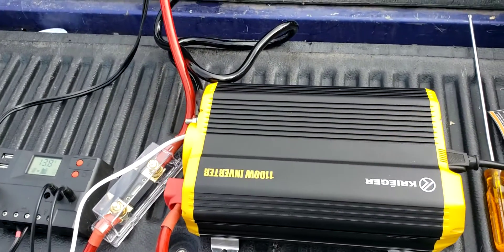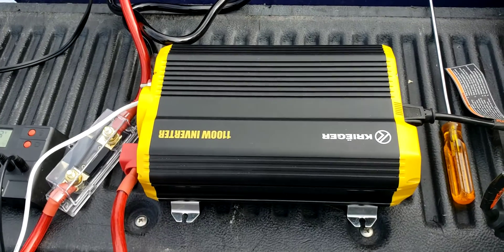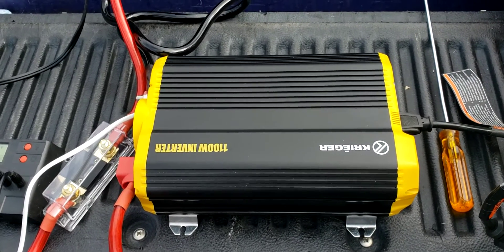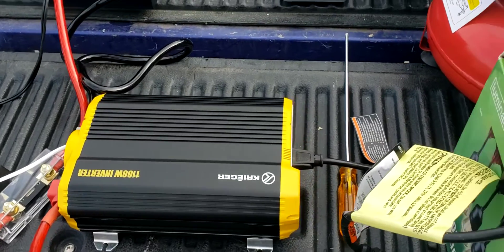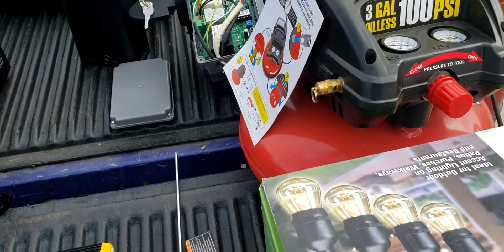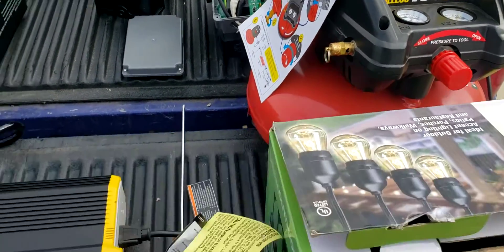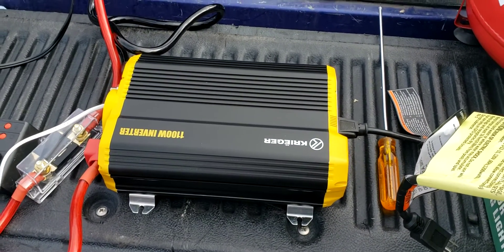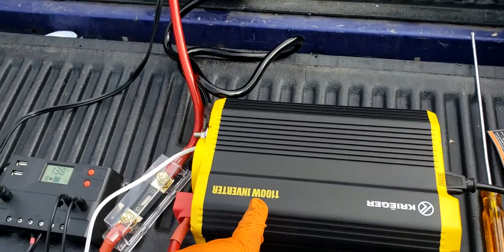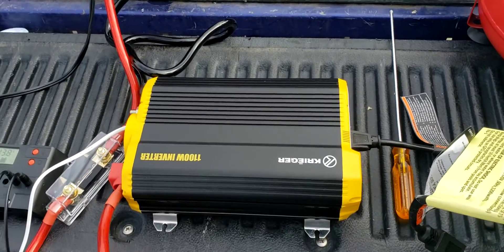The inverter is the most important thing because it converts this 12-volt energy from all of this stuff into energy we can use — 110 volts. This is a modified sine wave inverter. They are cheaper than pure sine wave inverters, but for lights and motors you don't need a pure sine wave. A modified will do just fine. You just want to make sure that you have enough power, and as you can see, 1,100 watts is more than enough.